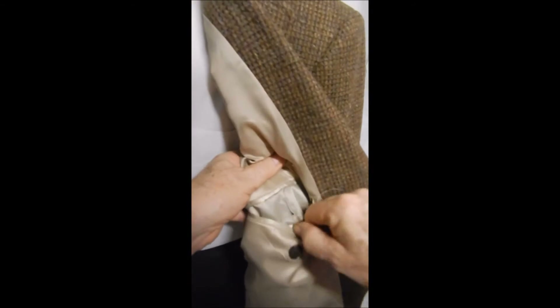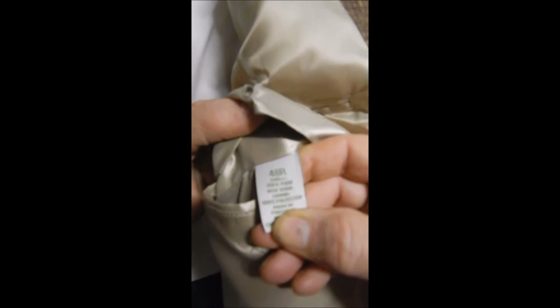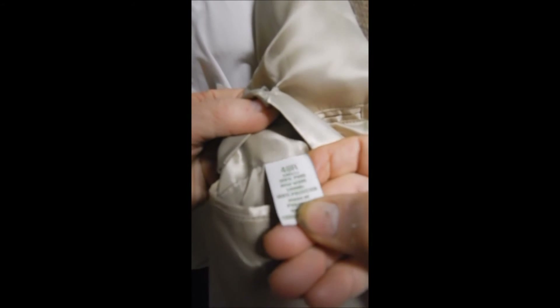Inside here we see our Orvis label. This is a zipper close for kind of sporting. And inside here we see it has this material which gives you a better fit — it's a little stretchy and it keeps it from sliding. And here we just have more pockets and the label. We see that this is a 48 regular, but please measure.